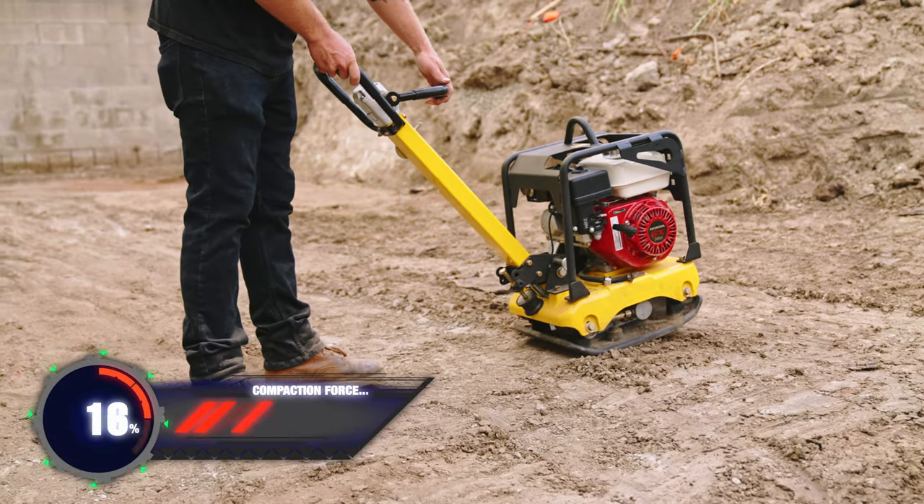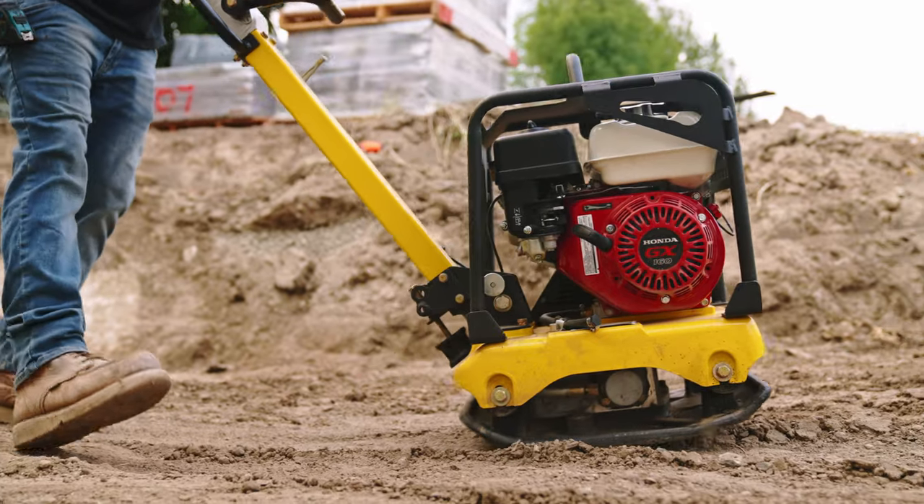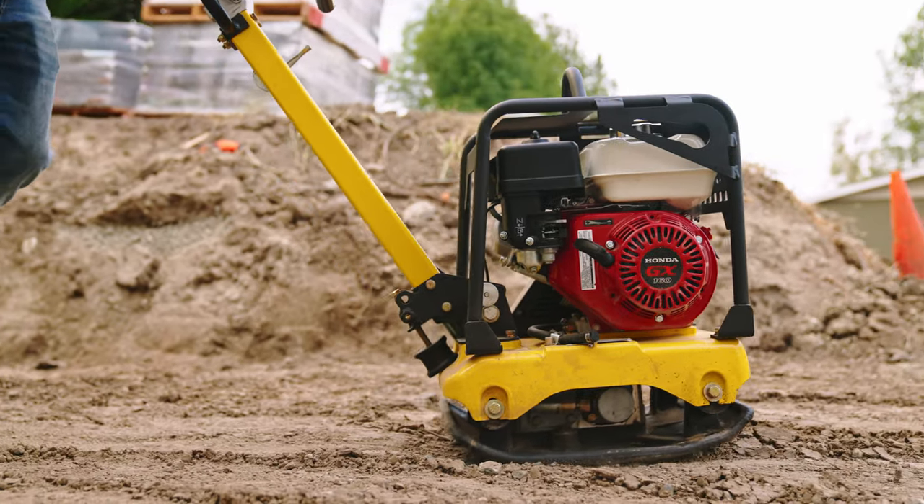Achieve 100% compaction ratings in forward or reverse with the compactor's impressive hydraulic controls, delivering power and precision.